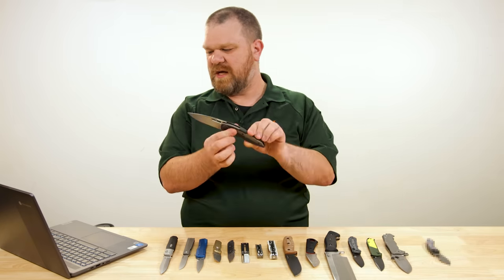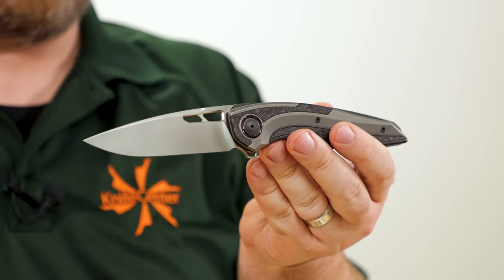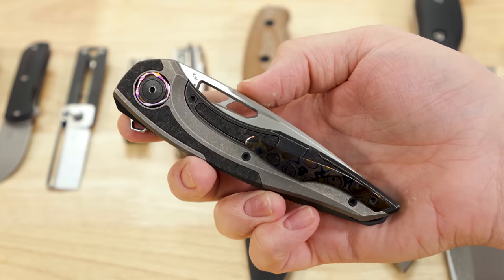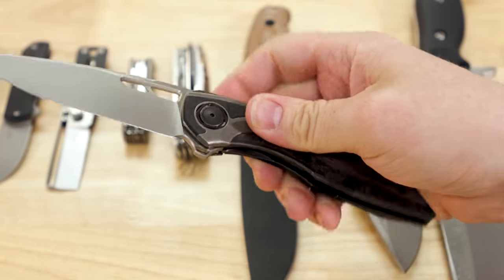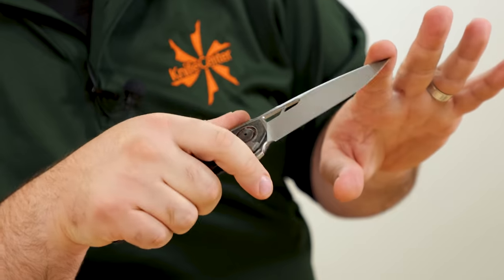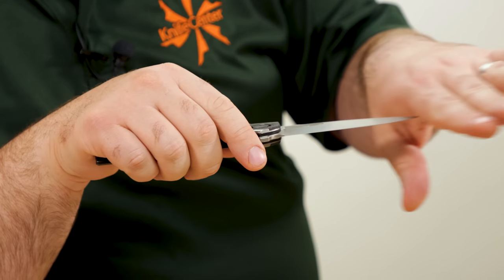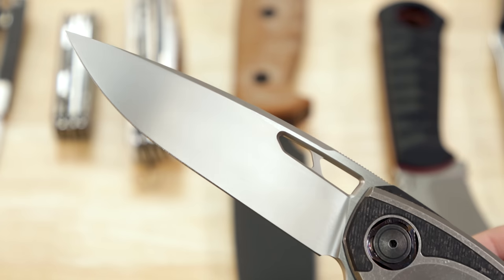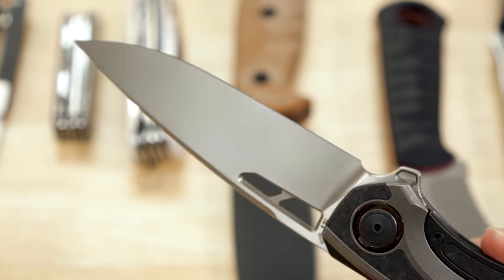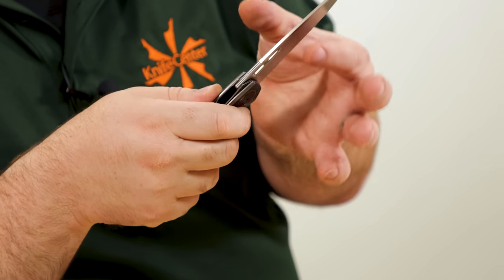Next up from Custom Knife Factory, coming in at about $580 — we've got the Sukhoi 4 frame lock. This is a bit of a monster in a good way. Four-inch M398 blade — M398 has even more going on than your M390. Very finely finished blade — it's either a really fine blasting medium or a hand-rubbed finish; it's just really nicely done. Full flat grind with a swedge, getting very acute and narrow near the tip both in the side profile and the spine profile.